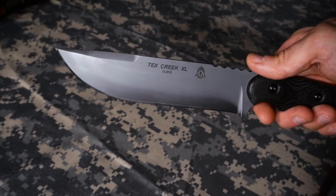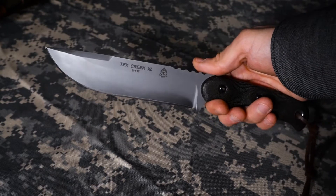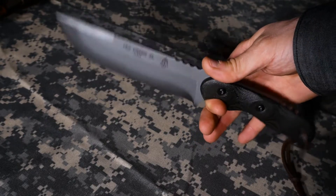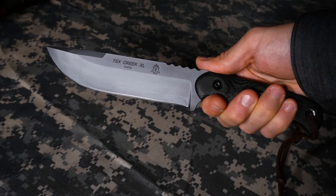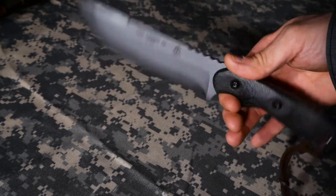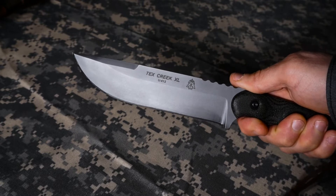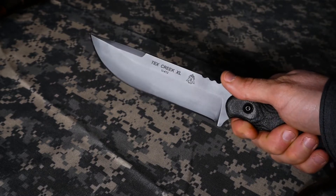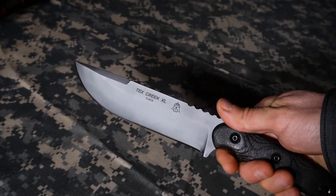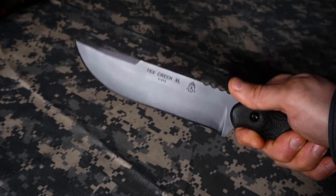This blade has a little bit of a balance problem for me — it's very forward, blade-heavy. On other blades the balance point tends to be right where your thumb and index finger are. On this particular blade, because the handle is so thin and the handle scales are reasonably thin, it really ends up being forward-heavy. I bet the original Tex Creek — not the XL — would be a lot better balanced. It makes me wonder if I should try the standard size, which I think is around a four-and-a-half or five-inch blade. I think it would make a big difference in how this feels.